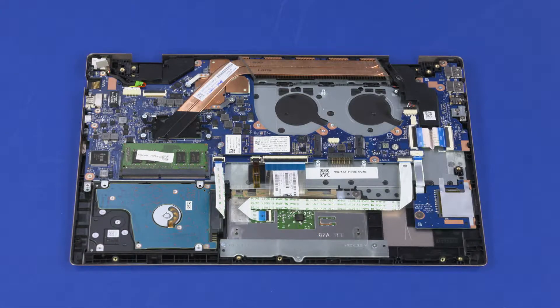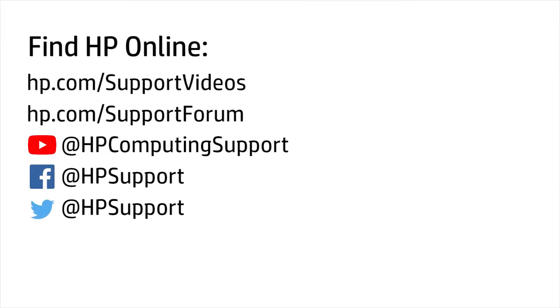Before installing a new top cover, remove all components from the old top cover and install onto the new top cover. Reverse this procedure to install the display panel assembly or top cover.